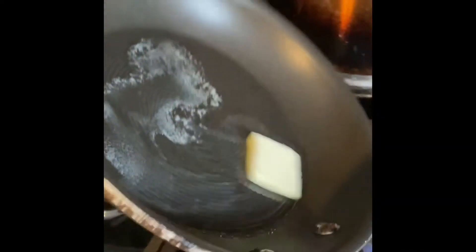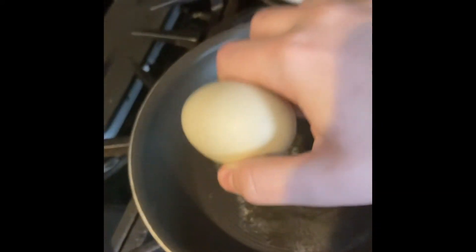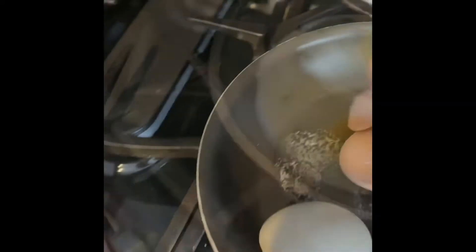Mix the butter around. Then you just gotta yeet your two eggs into the pan. Now you gotta scramble your eggs — put that butter in there and incorporate it in there.